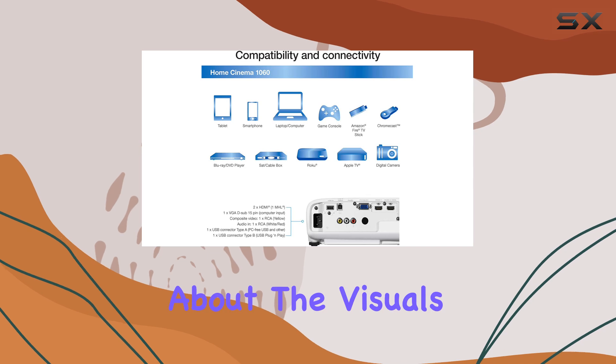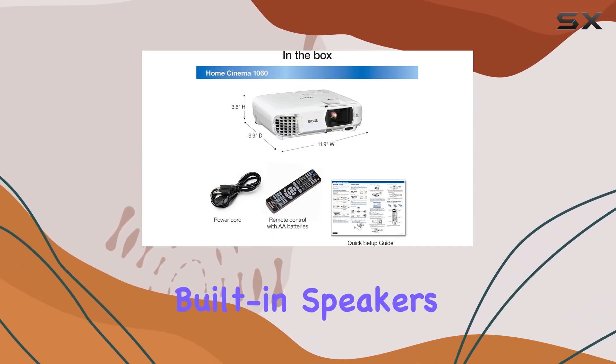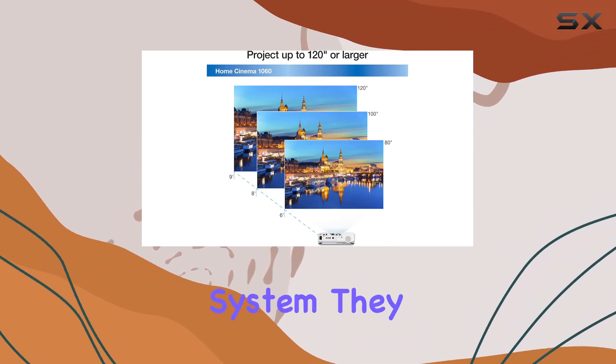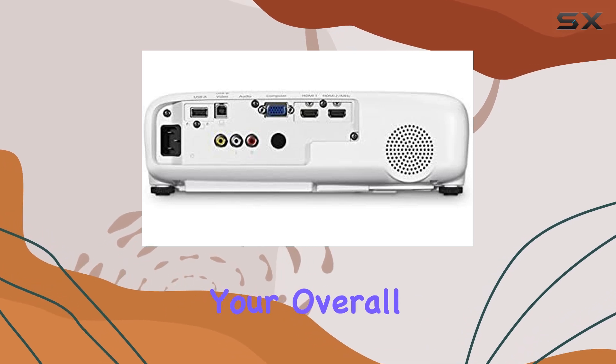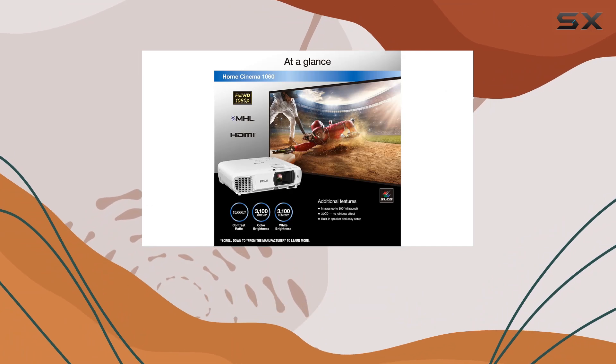But it's not just about the visuals. This projector also offers immersive sound thanks to its built-in speakers. While they may not replace a dedicated surround sound system, they do a commendable job of filling the room with audio, enhancing your overall viewing experience.